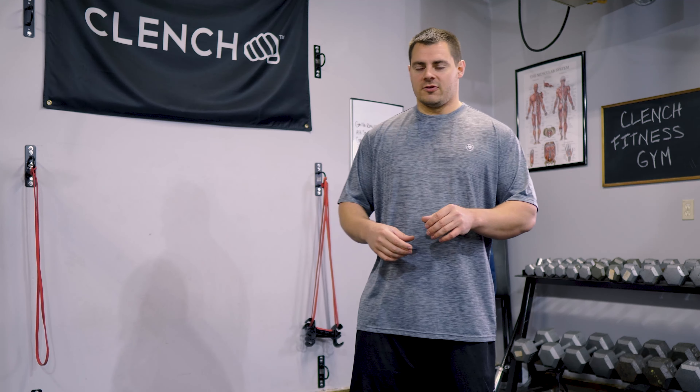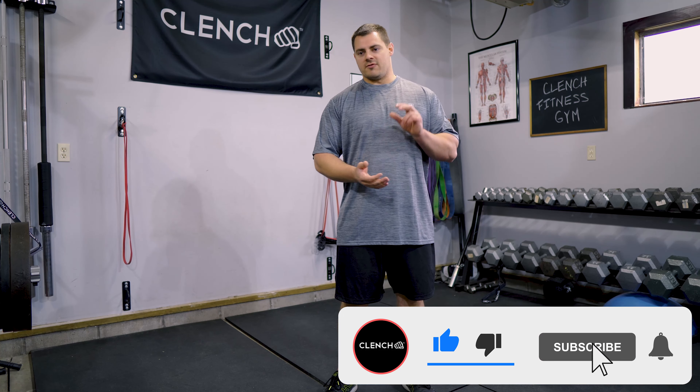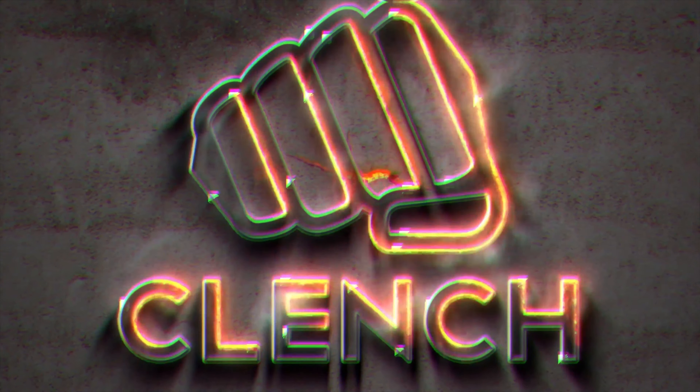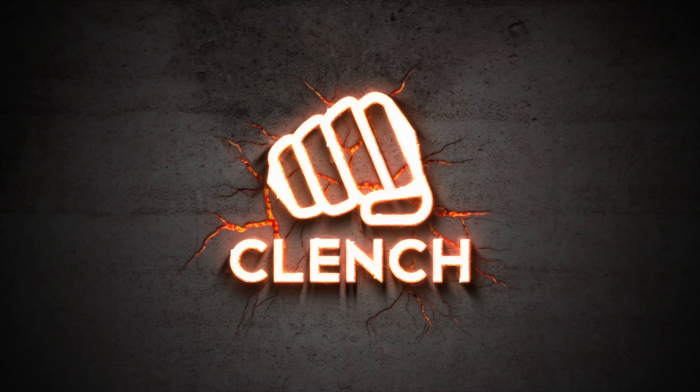To wrap this up, we just went through a few different variations of the resistance band chest fly. I recommend throwing these into your workouts even if you're only a free weight trainer — I feel like they get a lot more engagement than any of the free weight flies. Typically throw them in three to four sets at the 10-to-15 rep range, and make sure you increase your resistance with each set — that's really going to give you that strength and mass building. All the equipment used today is linked in the description below. Make sure you like and subscribe, and if you have any other questions, drop something in the comments below. Thanks for watching.